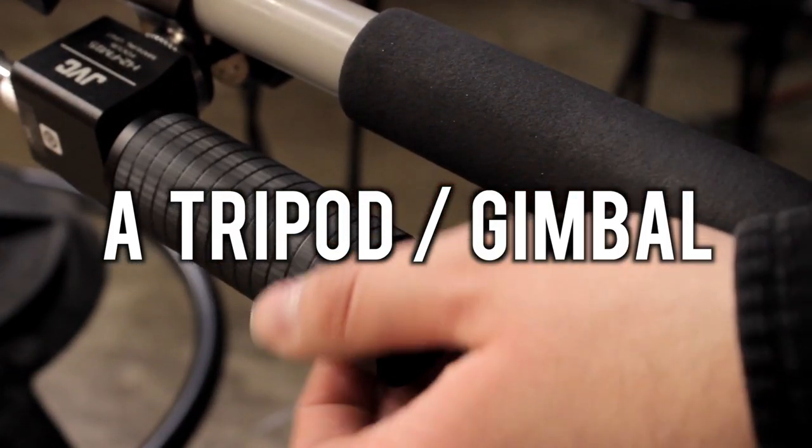Number three: a tripod or a gimbal. You're definitely going to need some sort of device for stability for your camera, that will make your footage not look so shaky or at least not shake so much that it ruins your shots. They don't typically cost a whole lot depending on how advanced you want to go. A gimbal is great for handheld stability, while a tripod lets you set your camera and film from a distance.